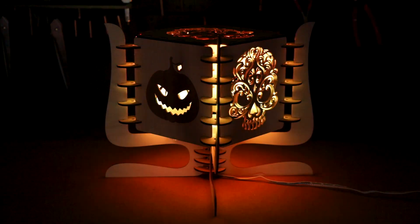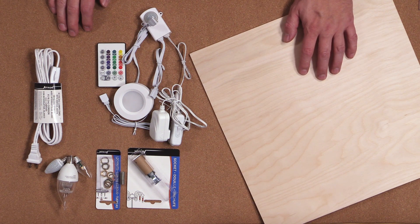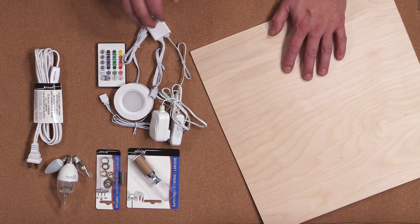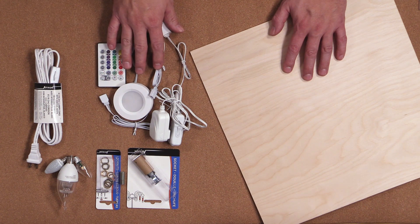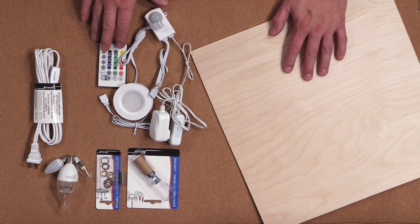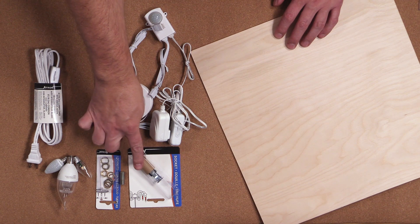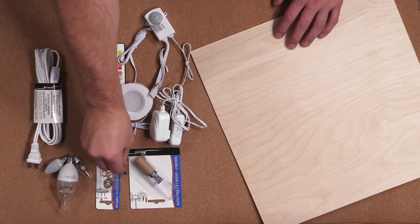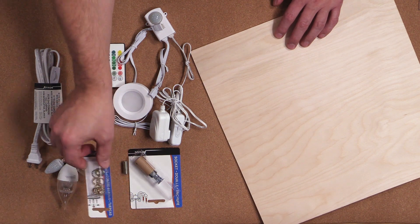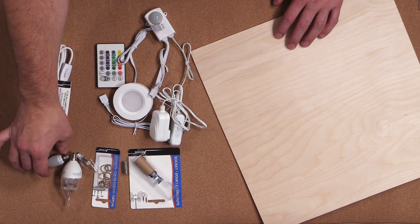Let's get started on how to make this spooky lantern. Here's what you're going to need: the first thing is some 1/8 plywood — I'm using birch plywood. You'll also need hardware or electronics to light your lantern. I'm going to show you two different ways: one with color changing LEDs controlled with a remote, and the other with a traditional mini bulb lamp system. For the mini lamp system you'll need a mini socket, a threaded tube, some washers and nuts, a lamp wall plug with a switch, and whatever mini bulb you want to use.